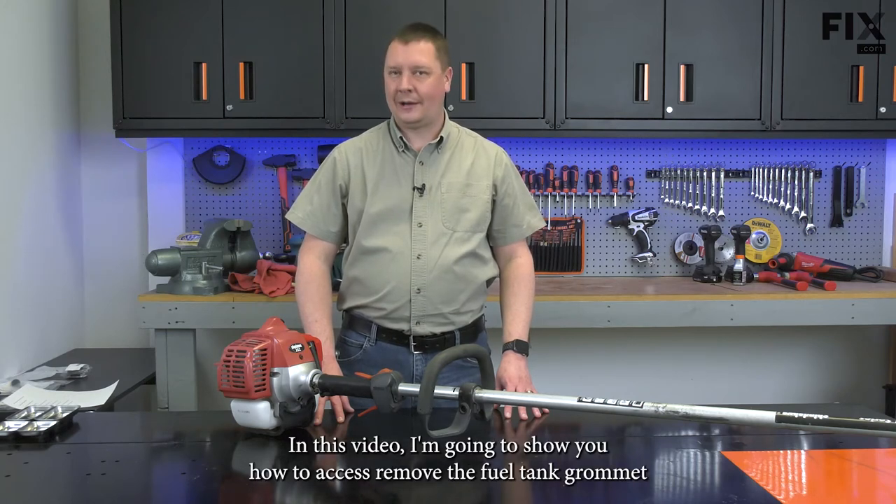Hi, I'm Mark. In this video, I'm going to show you how to access and remove the fuel tank grommet on your string trimmer.